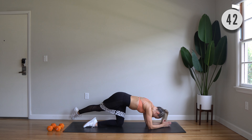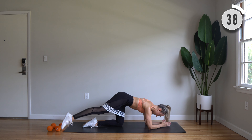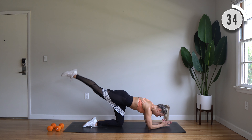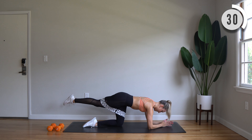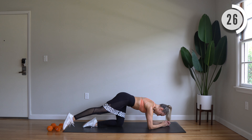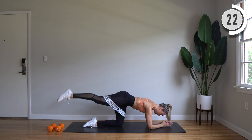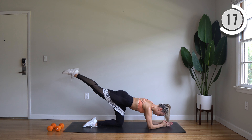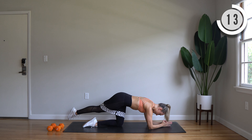Curtsy lunge. You're going to step the left leg behind you, diagonally back, inhale down, exhale up. Okay, here we go. Inhale, exhale. Good, stay upright for this one. Shoulders right over those hips. Nice, really getting into the outer glute.